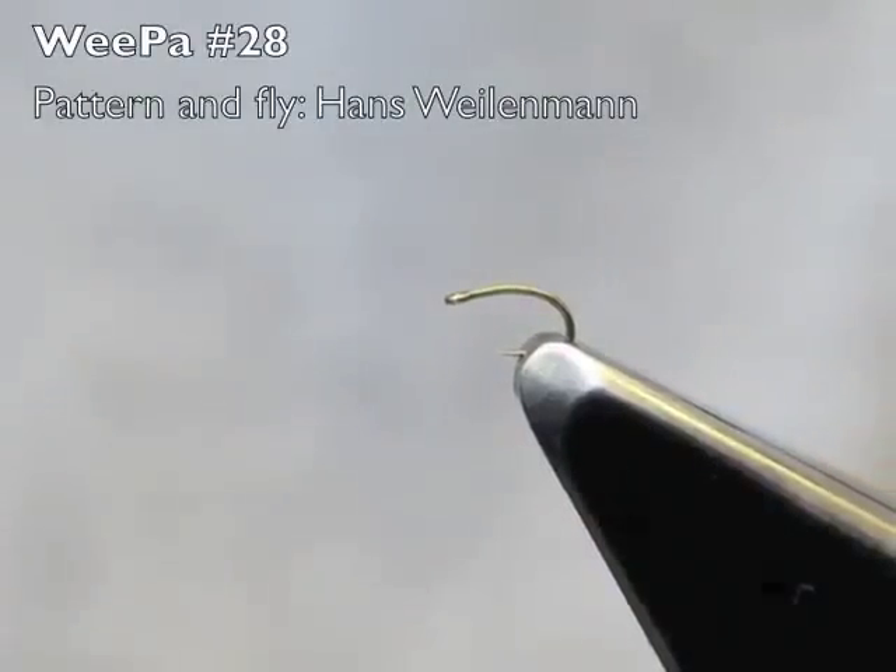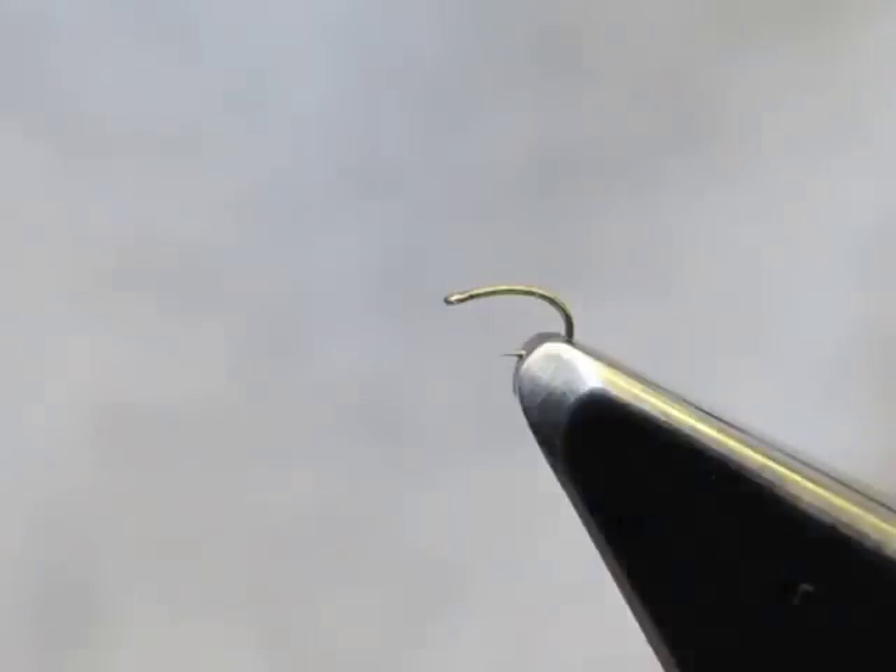This fly is called a Weepa, short for wee pupa. It is tied on a size 28 scud hook. Trout are opportunistic feeders and they take their food items in many sizes, down to really minute. It's a leap of faith to fish them, and sometimes it's a bit scary to try and tie them. I hope to show that it's not difficult at all to create a very effective pupa with minimal effort.